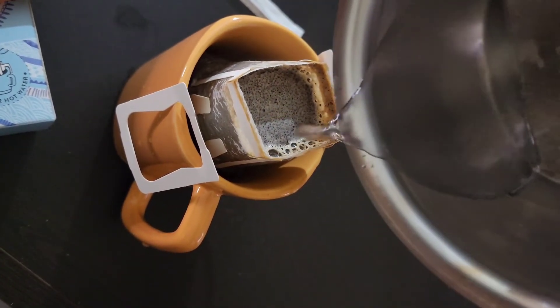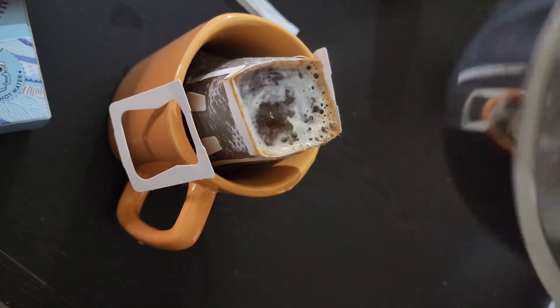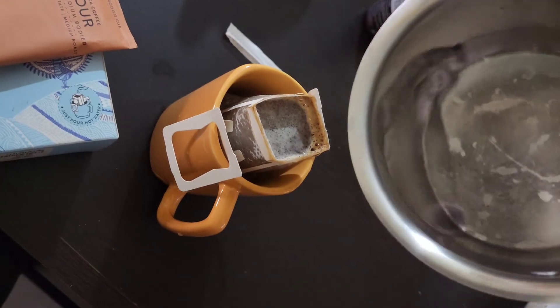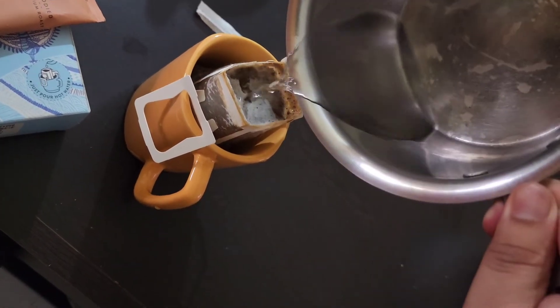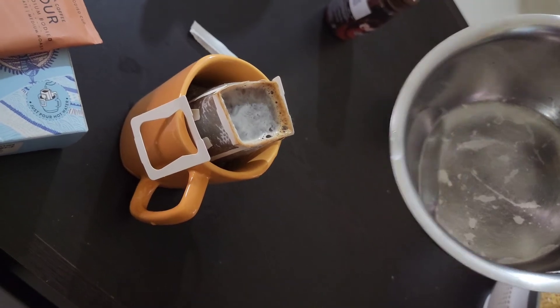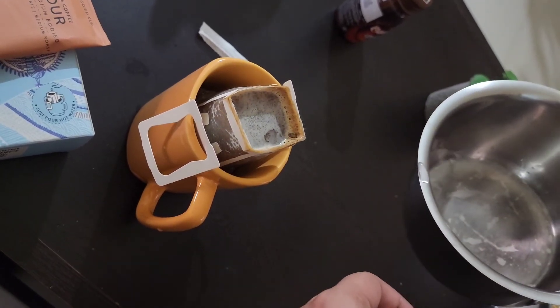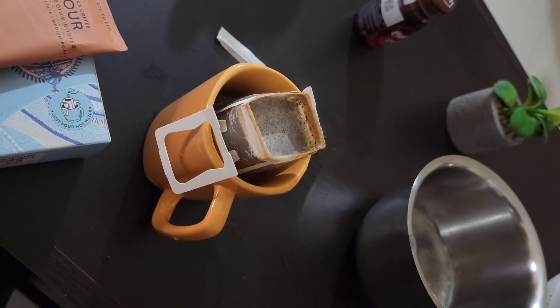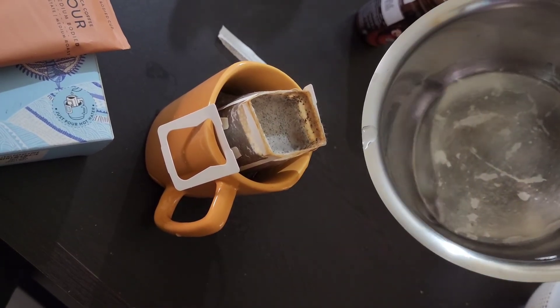It takes some time to filter, but all good things take some time. You just need to wait four to five minutes for it to filter and get its taste intensified. The fumes have started coming in — yes, it smells really nice.